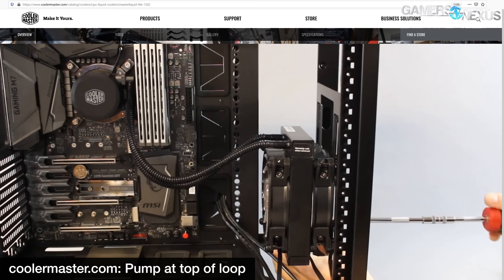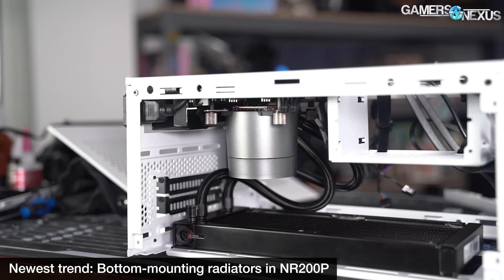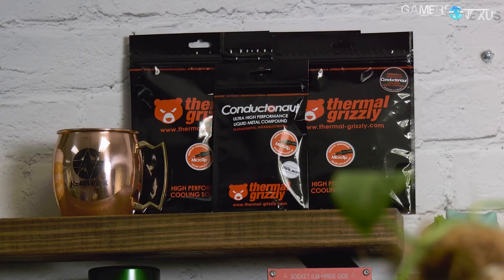There are a lot of pictures from manufacturers showing radiators and AIOs front-mounted in cases with the tubes at the top, or builds where the radiator is mounted at the bottom with the pump at the top of the loop. In a closed-loop system this is a very bad idea — it's going to be bad acoustically with pump whine and gurgling, or in the worst case it potentially shortens the life of the cooling product, leading to unnecessary RMAs.